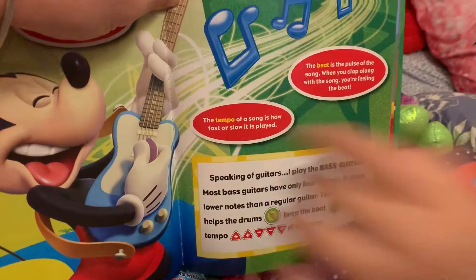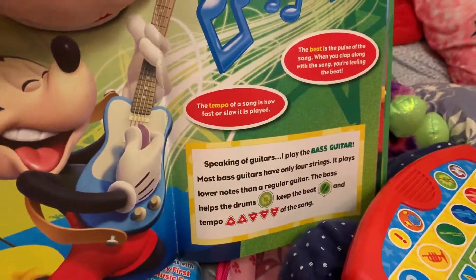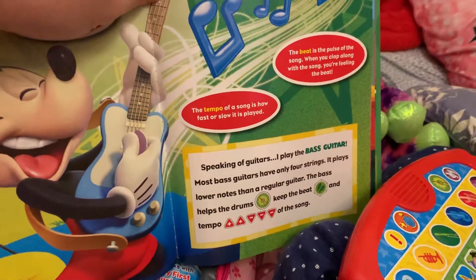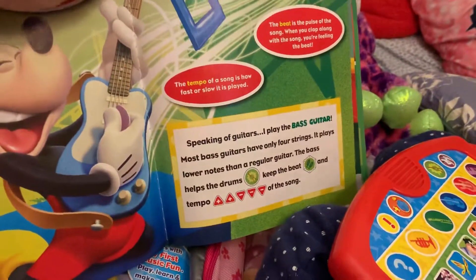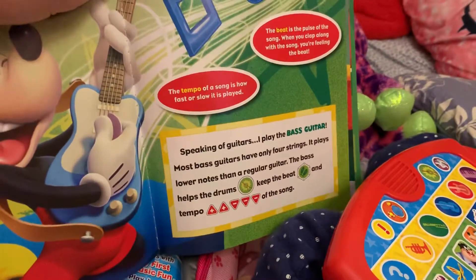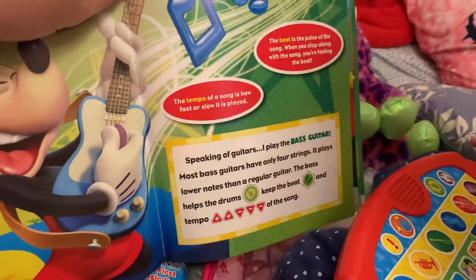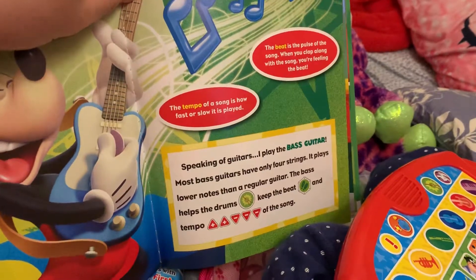When you clap along with the song, you are feeling the beat. The tempo of a song is how fast or slow it's played. The bass guitar plays lower notes than a regular guitar, and most bass guitars have only four strings. The bass helps the drum keep the beat and tempo of the song.